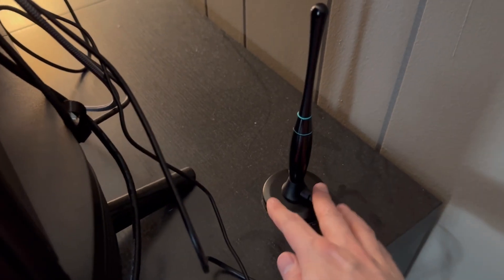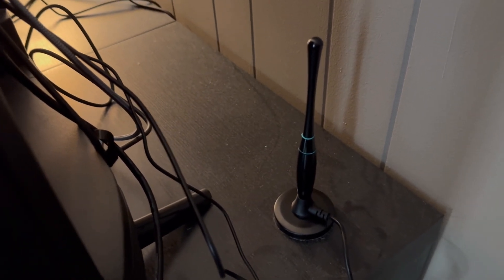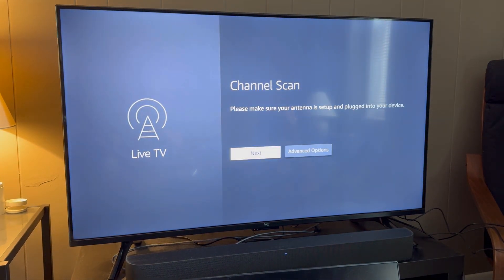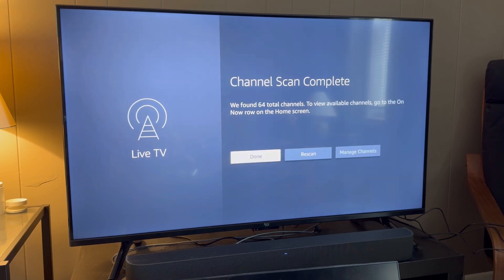Here is our antenna — we have it vertical and we're going to see if we can get some channels. Now that we have the antenna plugged in, let's channel scan and get some of these channels set up. We're at 50% now and we found 58, now 64 channels. There we are — 64 total channels found with this channel scan.